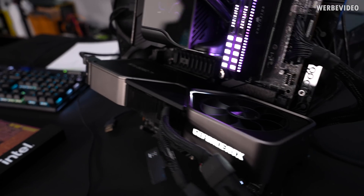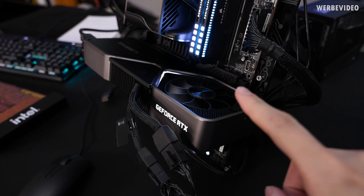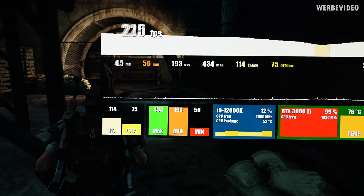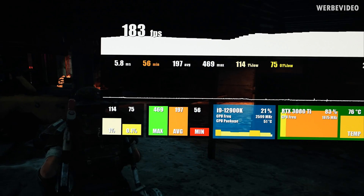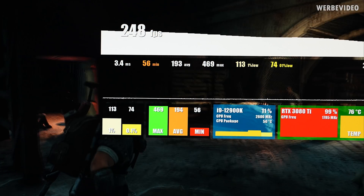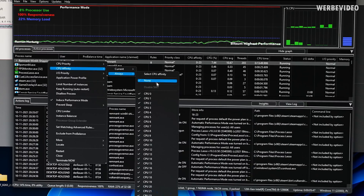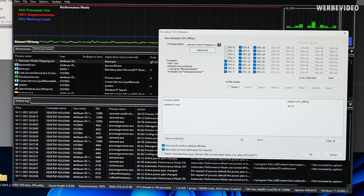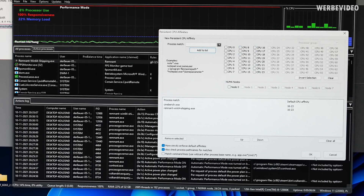I'll change the system to a 3080 Ti and then move the game to the e-cores. Added the 3080 Ti — it was hanging down a bit so I added support underneath the PCH heatsink. Now we'll run the first test with the stock core configuration — the CPU is still overclocked. Running Remnant from the Ashes at 1440p, which is probably one of the most common resolutions with less GPU load than 4K. We're getting about 200 fps average and about 113–115 fps in the 1% low. Now opening Process Lasso, sorted by CPU utilization, going to CPU affinity, then Options > CPU Affinity — selecting the game and removing all p-cores. Add to list and now it's fully running on the e-cores.